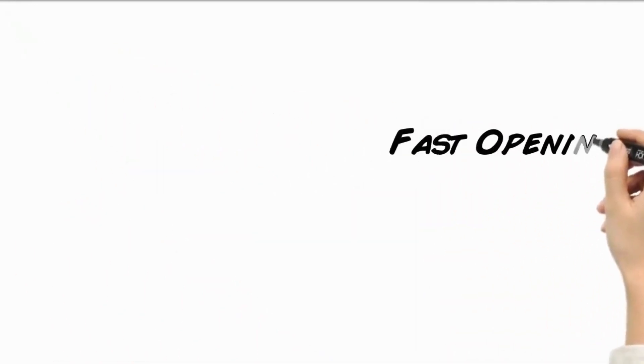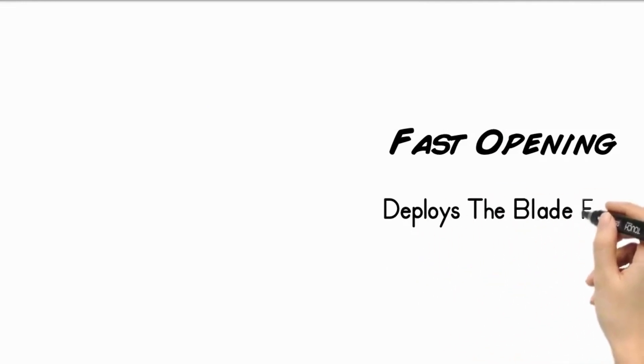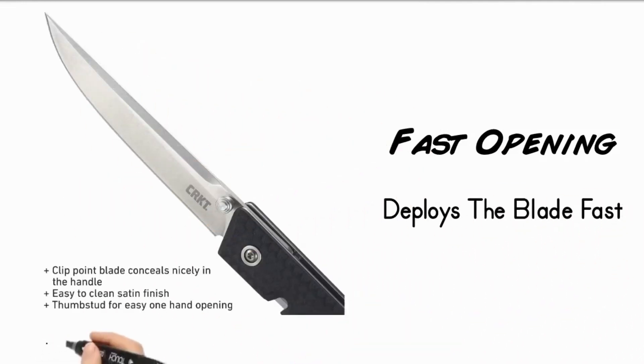Fast opening. Thumb stud with IKBS ball bearing pivot deploys the blade fast. Strong and lightweight. Glass reinforced nylon handle is durable and lightweight.